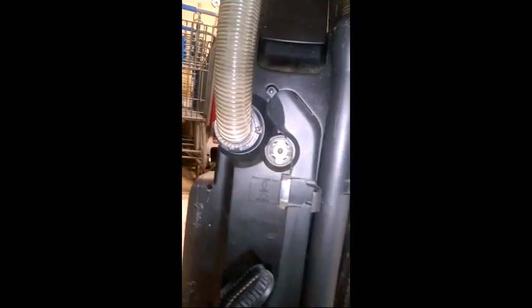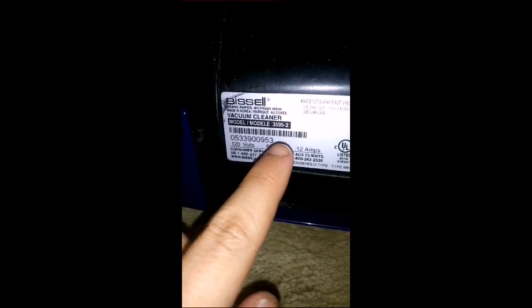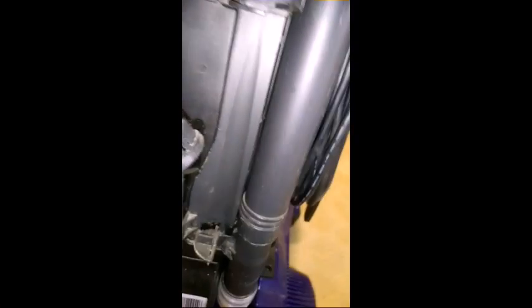Here's your hose — it's a stretchy hose. This thing was made in Korea. The model is mono 3595-2, a 2005 model. Here's your cord — it stretches out to a standard length. Let me pause it so I can run it for you.